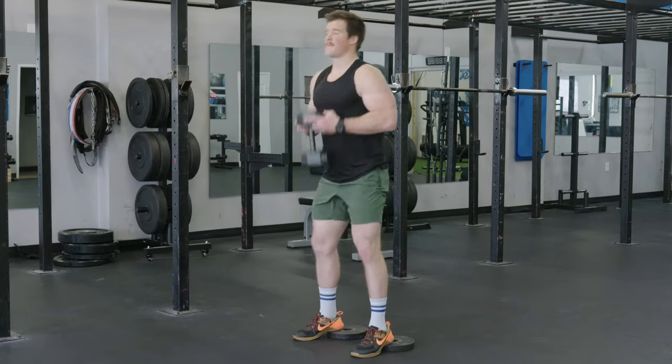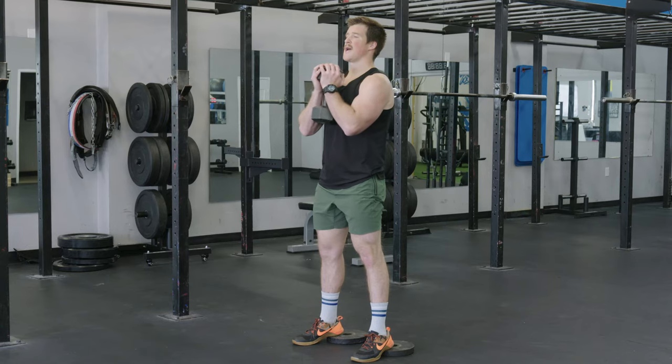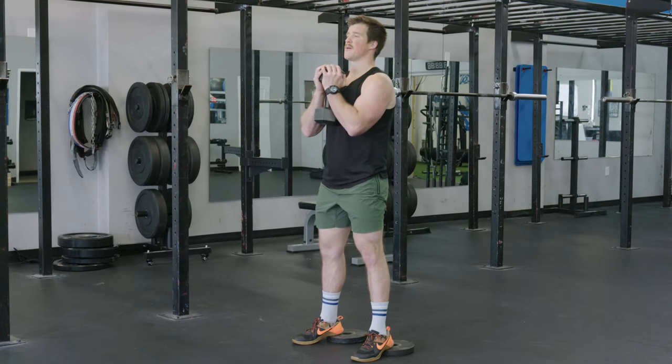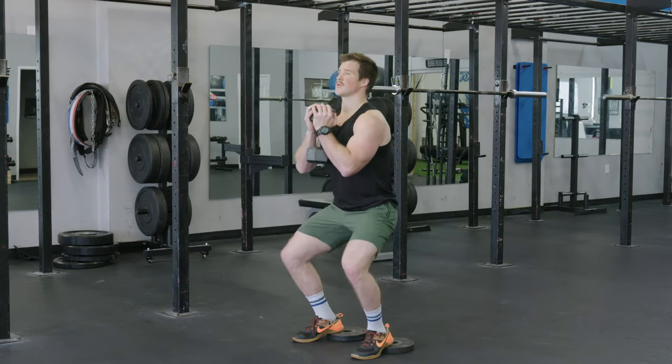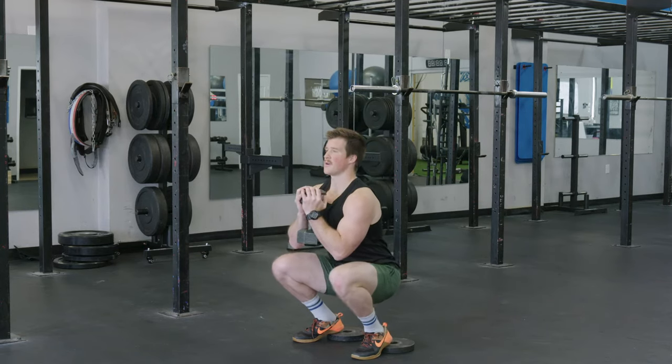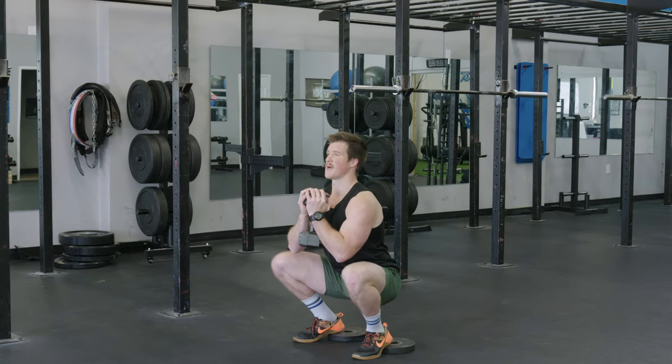So we pick the weight up, we hold the weight in front of us, and as we squat down we want to think about keeping our heels down, squeezing our toes to the floor, and dropping into our squat, making sure that when we're down here our knees are pulled open, our toes are down, and our heels are down.